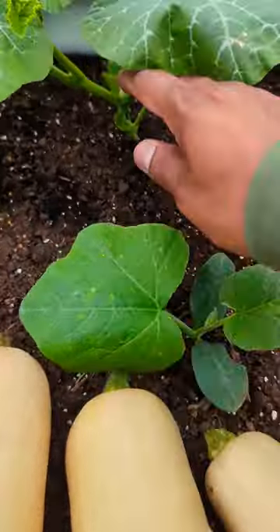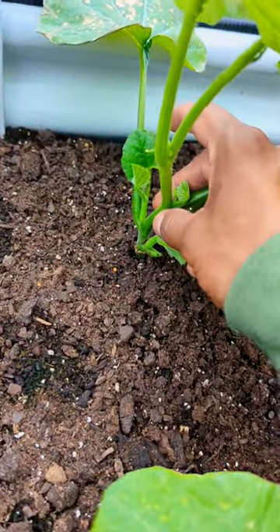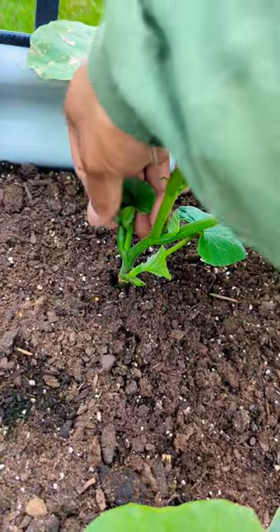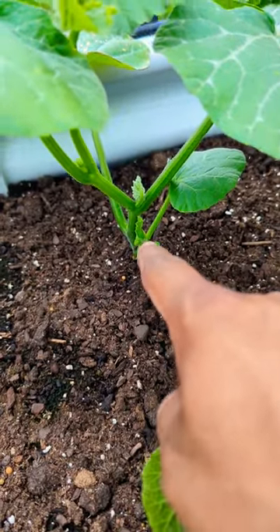When growing butternut squash, make sure you don't make this mistake — leaving the suckers right here between the main stem and the leaf. This extra growth is a side shoot, also known as a sucker, same thing like a tomato, same thing like a cucumber. You want to remove the lower ones because this way the plant will not take away energy from the fruit.